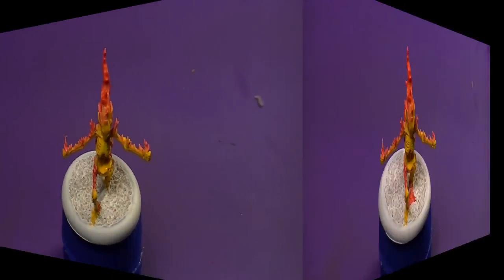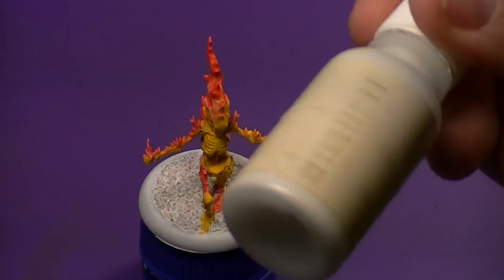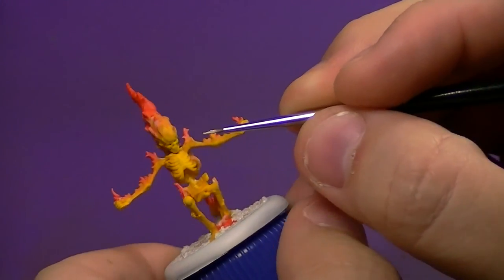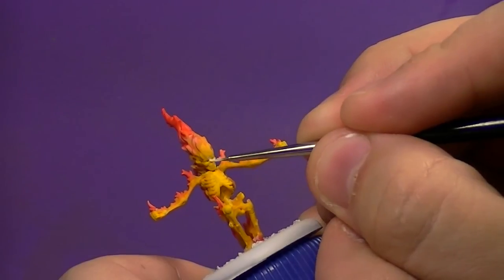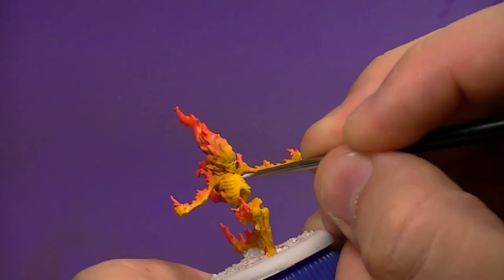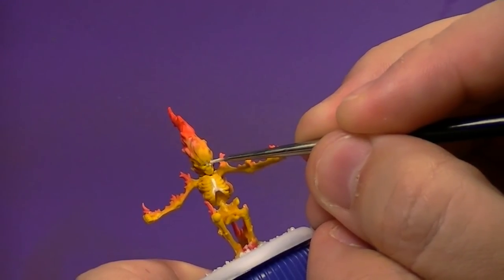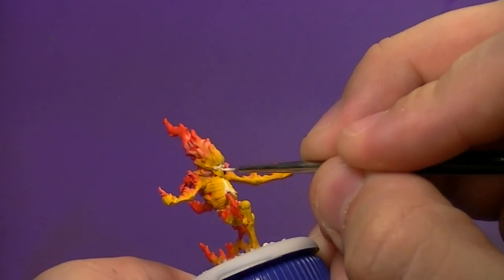We're going to let this dry for a bit and then come in with straight white — I'm using Reaper White but any white will do. We're not heavily thinning this, though it is thinned slightly for workability. I'm being very selective about where I place the white: where you put white is where the fire is burning hottest. I've elected to go right down the middle of the chest, branching out a little, the cheekbones, parts of the face, and other joints on the model. You could leave him at yellow, but I wanted just a little more of a heat source look.